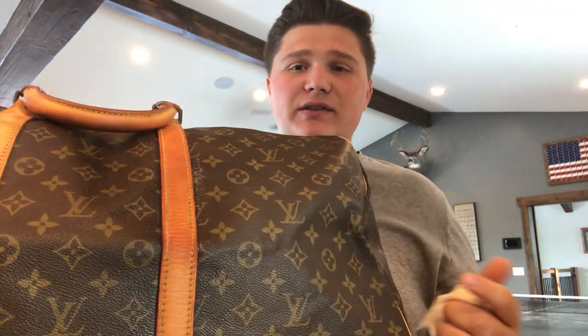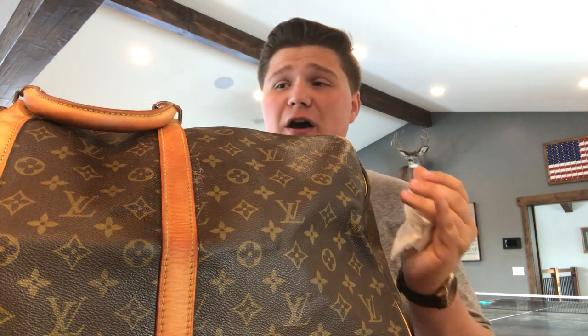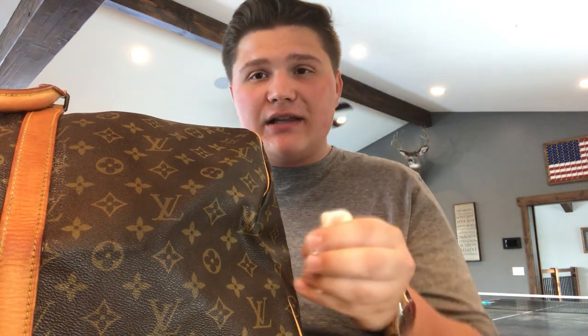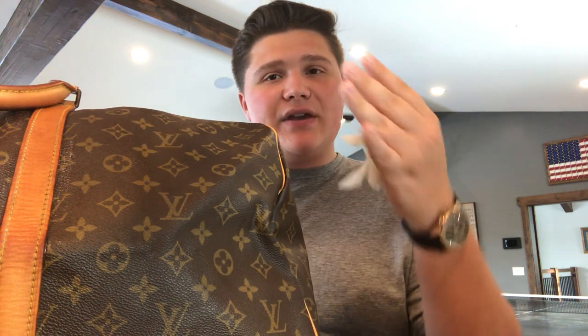More or less depending on how dirty it is and how much you use it. That's basically the premise behind cleaning these bags — it's super easy, works really well, works every time, it's cheap, and you can do it by yourself. It also allows you to buy cheaper bags. This is a Keepall 55 Bandoulière — very close to $2,000 new — and I bought it for $500 because I'm not scared to clean this leather.